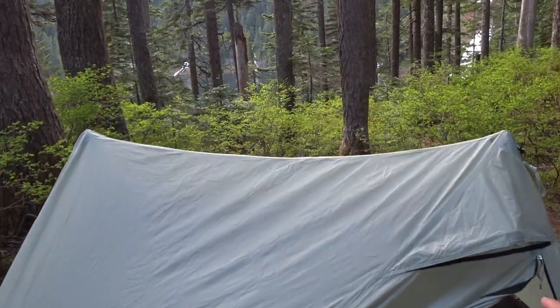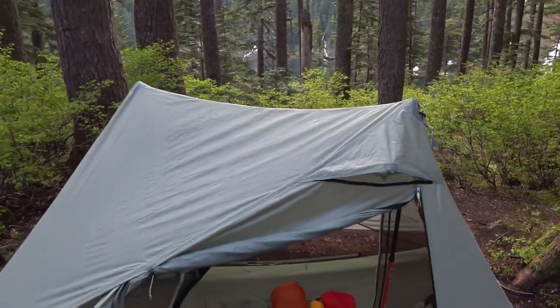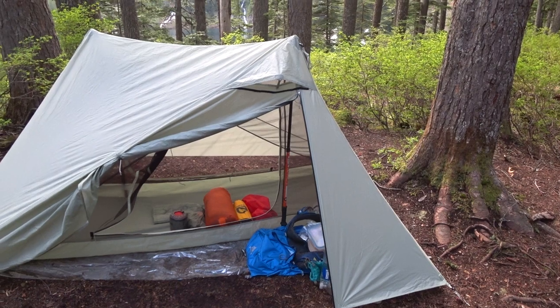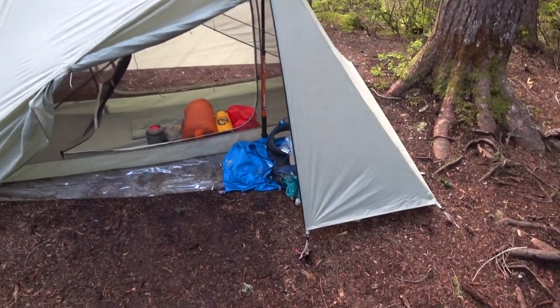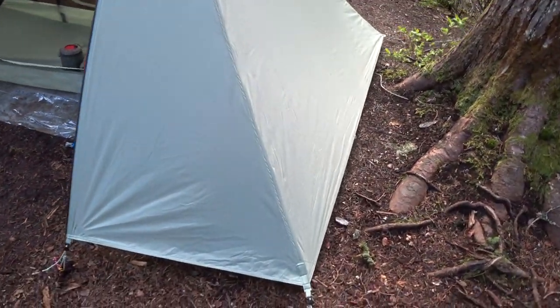I got a decent pitch on the ridge line — you can see it's fairly taut — but I did have to adjust several times. I'm using trekking poles preset to 120 centimeters. And you can see that there's a fair amount of clearance here.